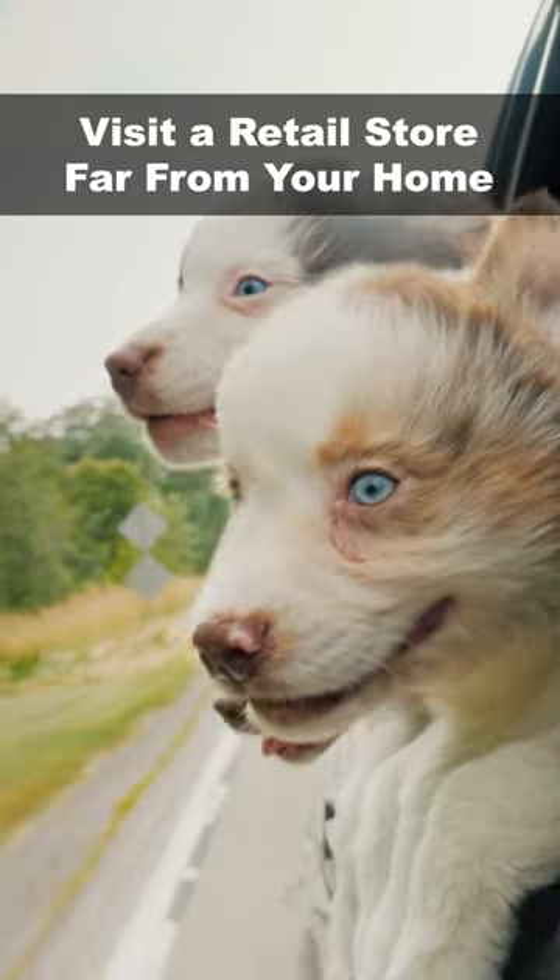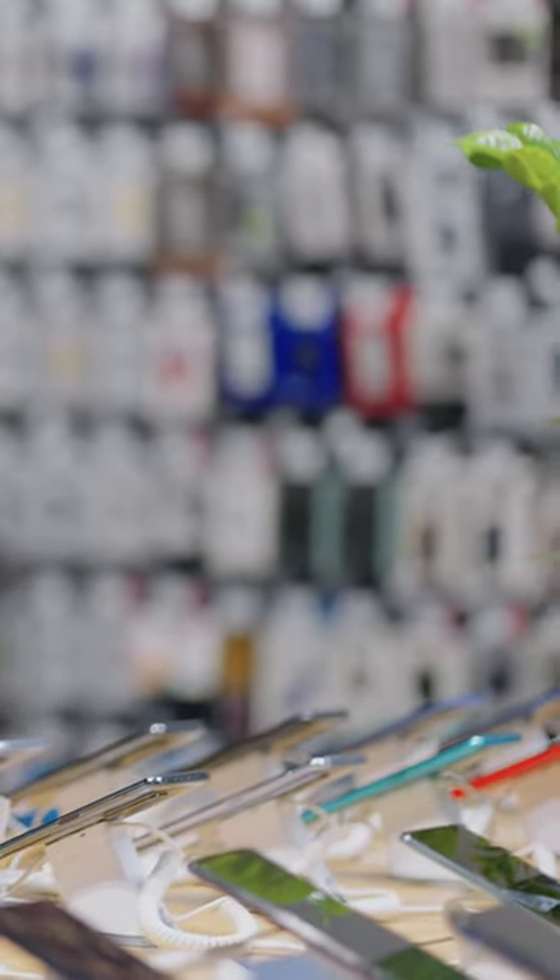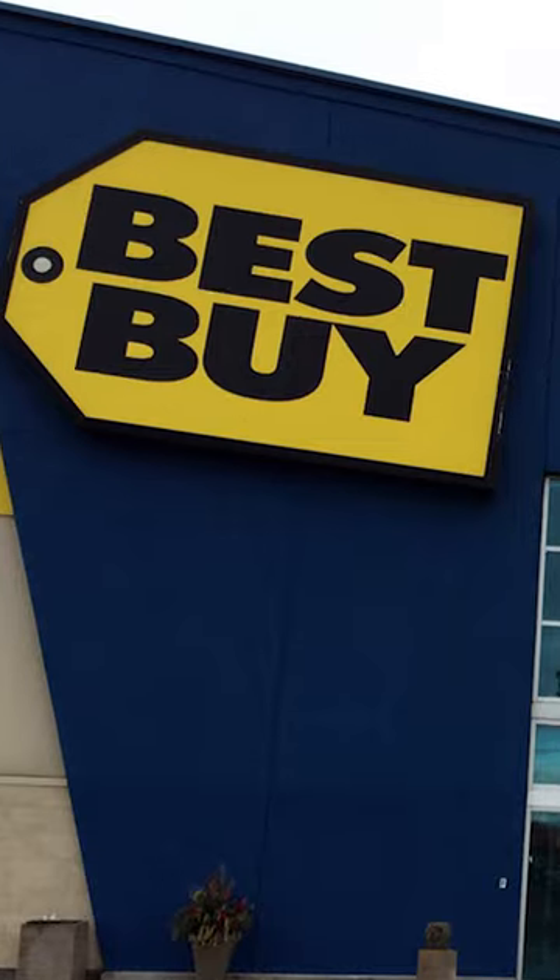Select an electronics retail store in a different part of the city from where you live that sells prepaid, unlocked phones. In the US or Canada, visit Walmart, Best Buy, Target, or Kmart.